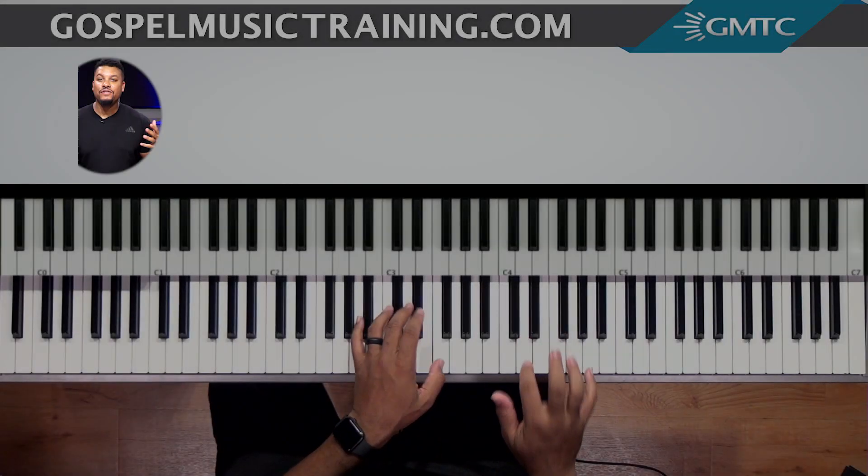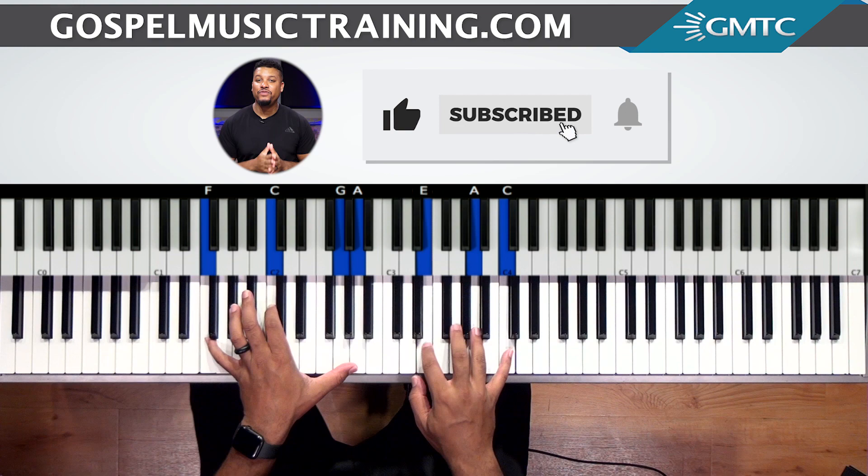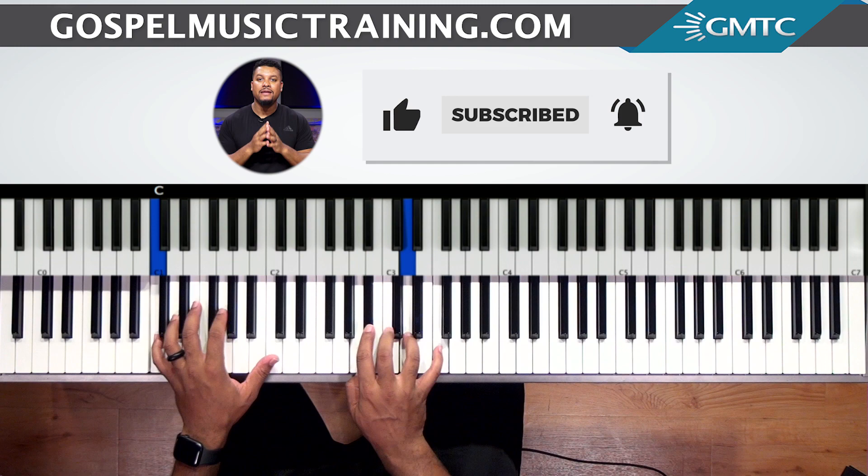Hey, if you love what you see here on this channel and you want to help us to grow, do me a favor — please like this video, subscribe, and hit the notification bell. It's really going to help us to grow, and it's going to help you to get more great content. Enjoy this video.